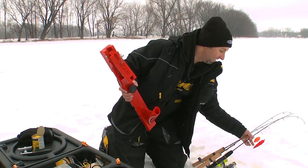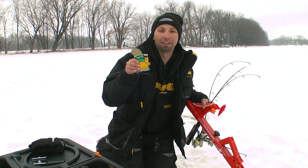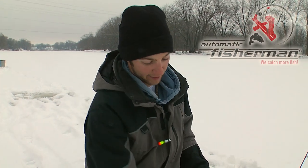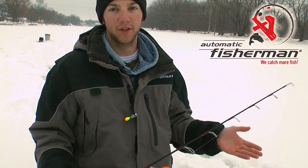We got our automatic fisherman, we got our jig rods, and we got our niblets. For those of you not familiar, what we've got here today is the automatic fisherman. It's a slick system for short striking fish or fish that are just real sensitive. Today we're carp fishing and we've tried tip-ups in the past and they just don't work at all — the fish drops the bait right away. With these automatic fishermen, as soon as the carp swims up and mouths our little corn niblets, these things will set the hook right away. And the best part is we get to fight the fish on a jig rod instead of pulling in line hand over hand. So we'll show you our rig today.